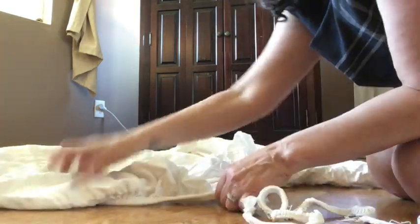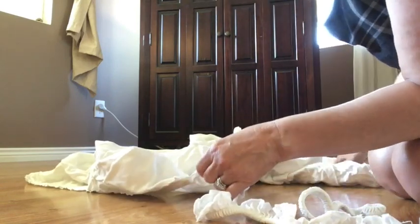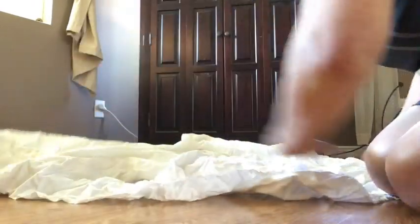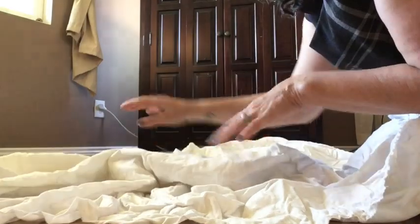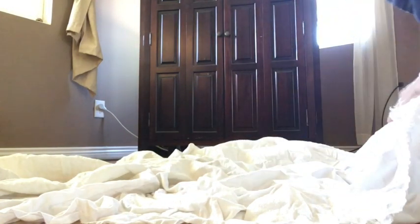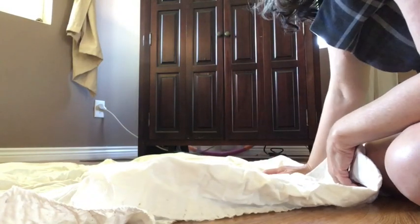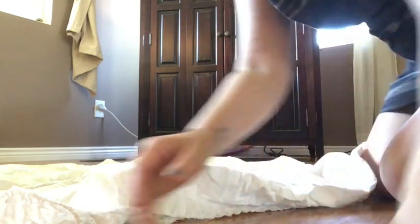Being that I reuse everything, I will definitely reuse all the elastic for something. So the first step is always to cut off the elastic and make it as square as possible. Here you can see this one has a hole in it, so I'm just not going to use that part for the facial wipes. Then I spread it out and square it as much as possible.